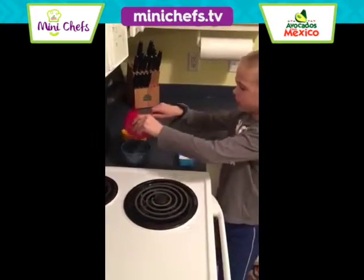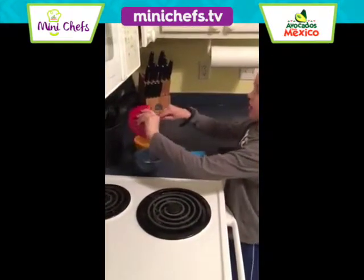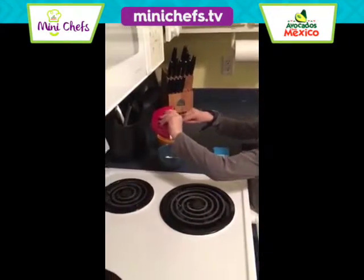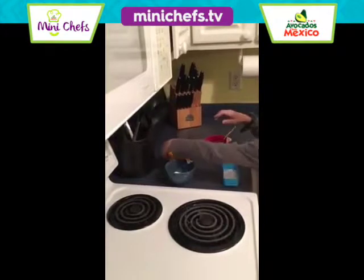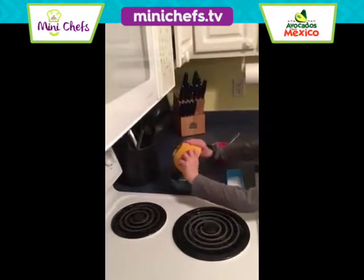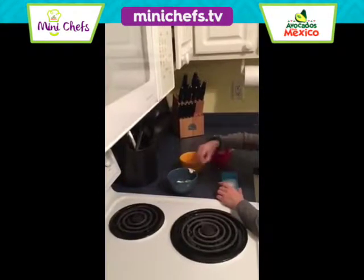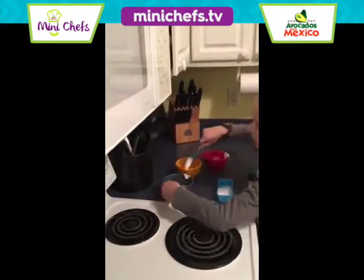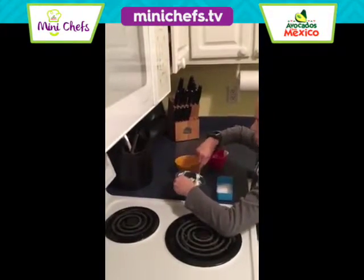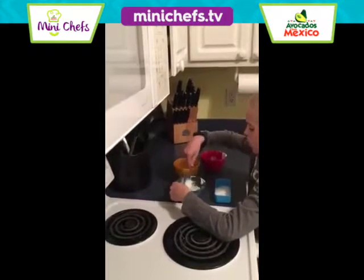We're adding our sour cream, and our green onions, and our salt. Stir it all together. There we go.